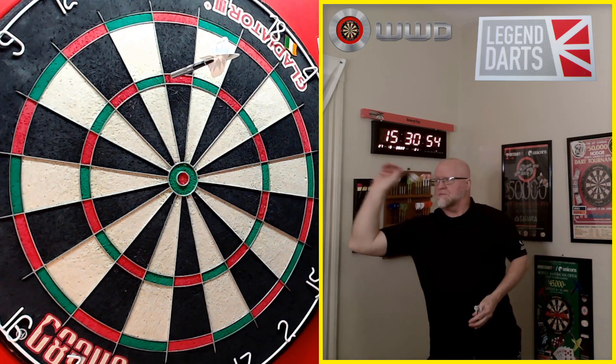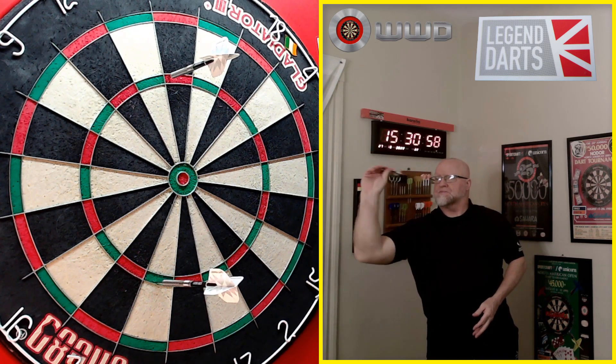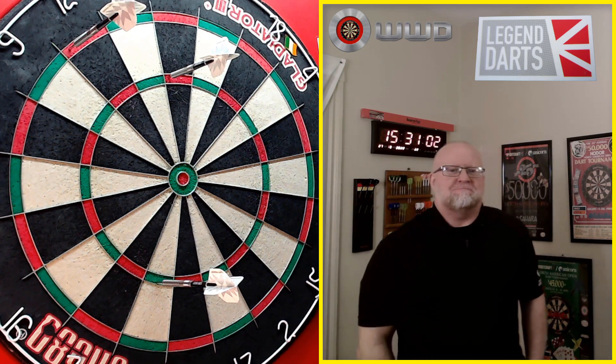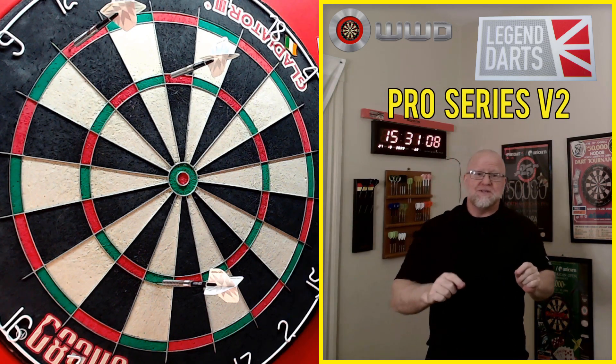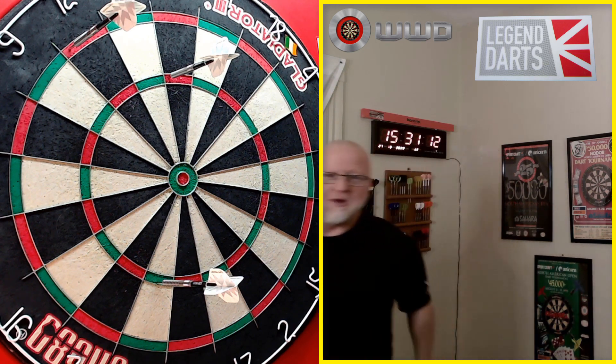1-4-1 then! It's still on! 7 of the best! 8 of the best! 9! Yes! He's done it! He promised another darts! The Legend Darts Pro Series V2 Darts Review begins right now.